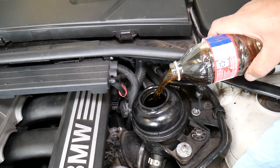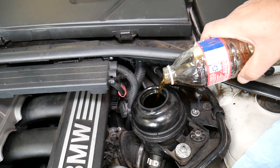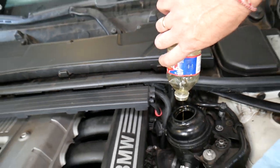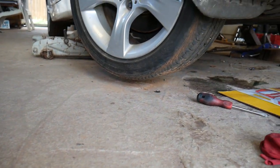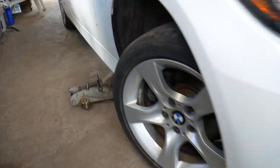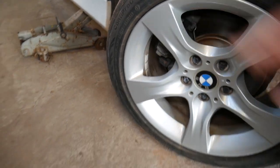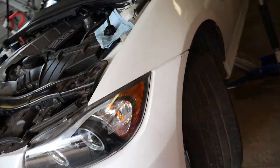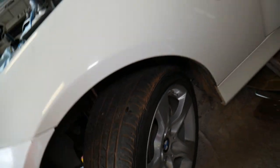We've added fluid. Now what you need to do next is jack your car up in the air so the tires are off the ground — check it out, the tire needs to be off the ground on both the left and right side. Do not start the car yet.